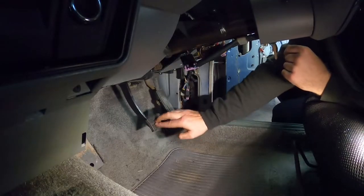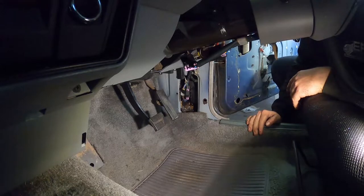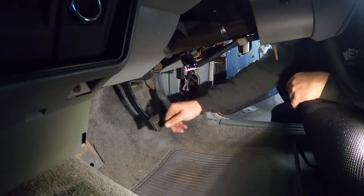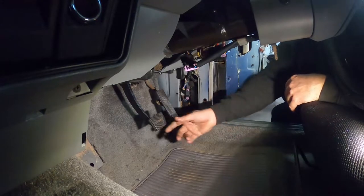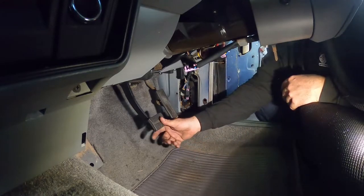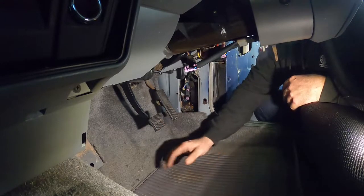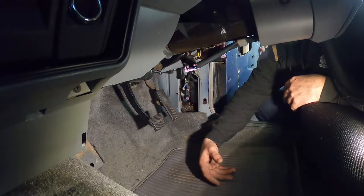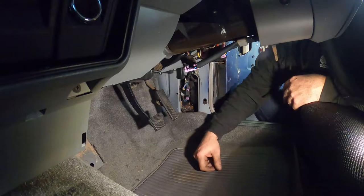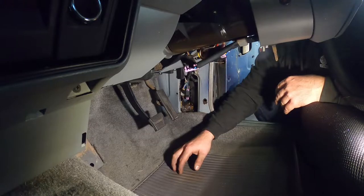Brake pedals in — obviously I need to fill up the brake fluid and bleed the brakes and all that, but everything's in: all the attachment hardware, spring, all that stuff — it's all done. It was a pain; I had to fumble around a little bit to get everything in — there's just not enough room and not enough hands. Moving on now to the clutch pedal — similar process but should be a lot easier, so let's get that sorted.